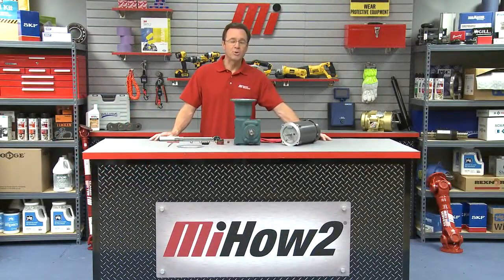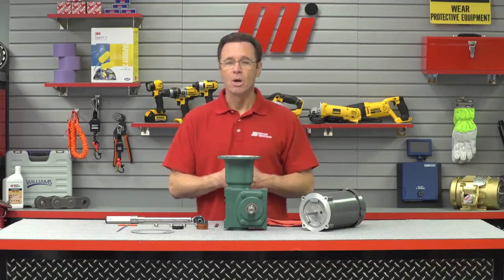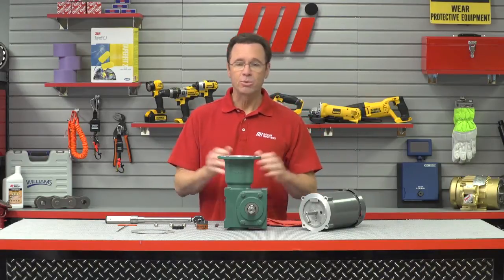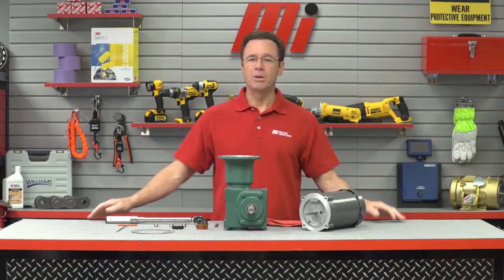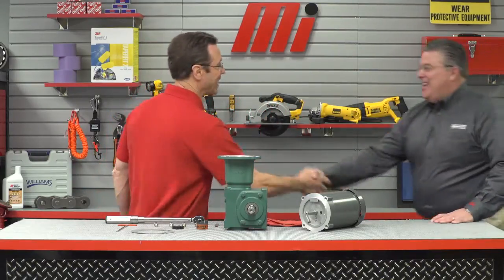Hello and welcome to another Motion Industries how-to video. My name is Tom Clark, I am your host, and on today's how-to we're going to show you how to mount a C-Face motor to a three-piece coupled input gearbox. Helping us out is Dave Felt from Baldor. Dave, good to have you back again.